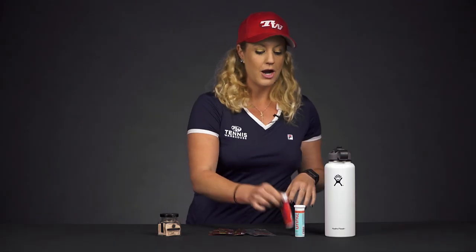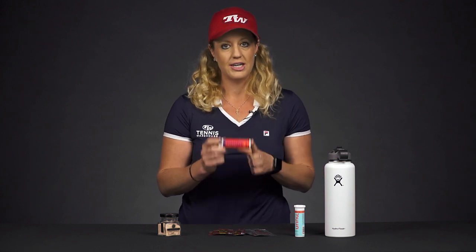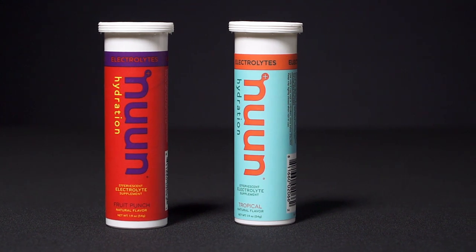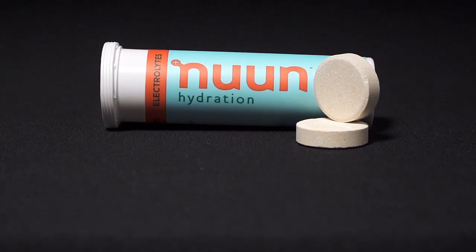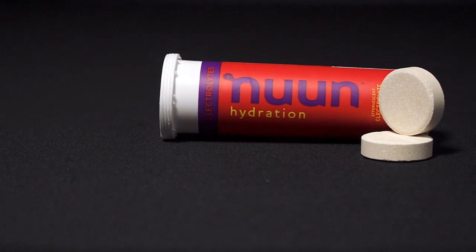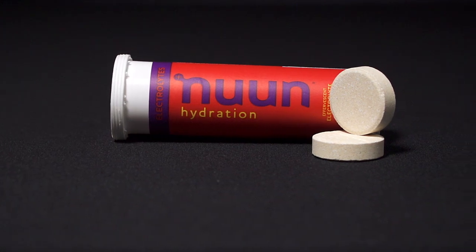Another product that I absolutely love are these Nuun electrolyte tablets. They're awesome — I keep them in my tennis bag at all times. You simply add them to water and they add electrolytes, with no sugar added, which is one of my favorite things about them. We have a variety of flavors, and some of them even have extra vitamins in them.